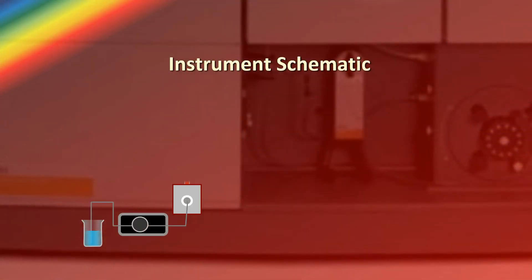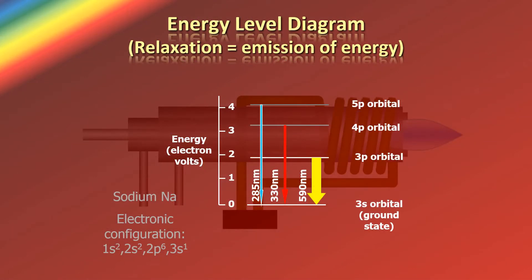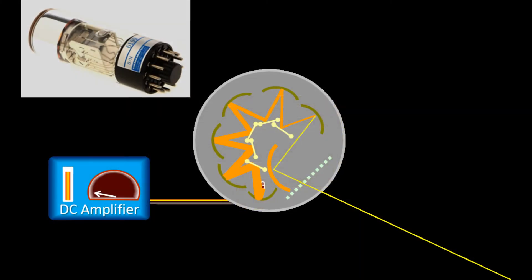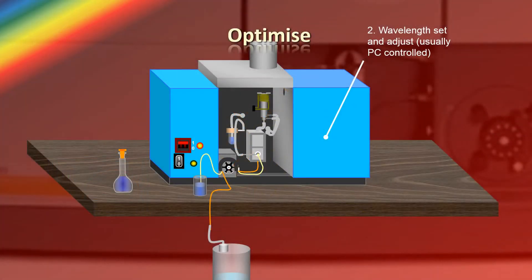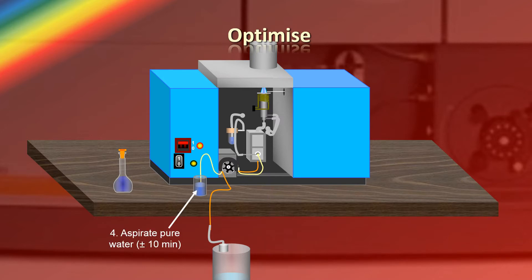In this first course we introduce the technology and deal with the theory, principles of measurement and instrumentation, explaining what each component does and how it works. This is helpful to obtain the best performance and to maintain and troubleshoot, the subjects of which will be covered in the next course.